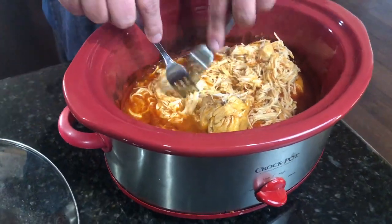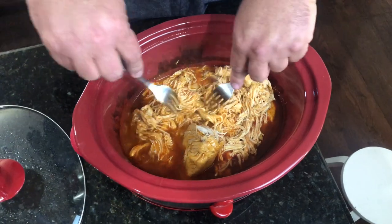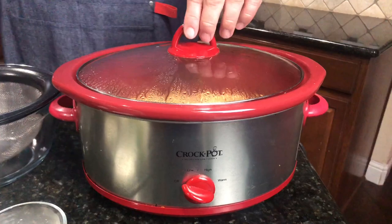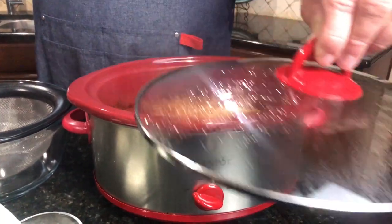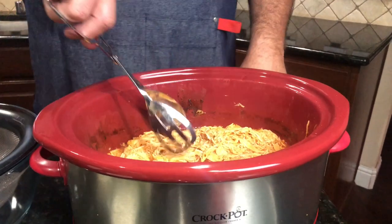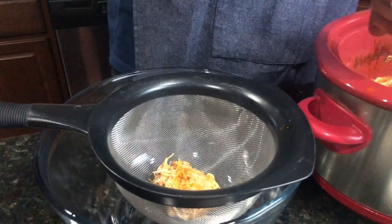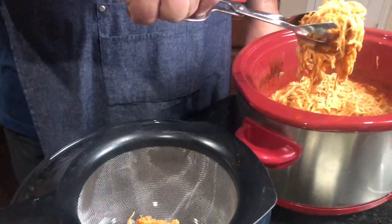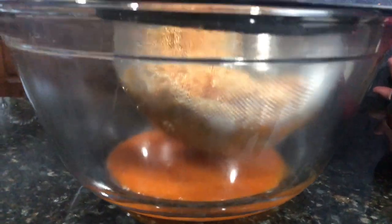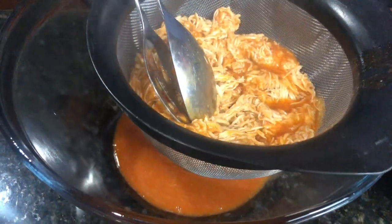You can make more than just sliders with this — you could also make chicken tacos, a buffalo chicken pizza; the options are endless. Now that the juices are fully infused in the chicken, I do recommend that you drain off a lot of the excess sauce so that you don't sog out the bottom of your bun.